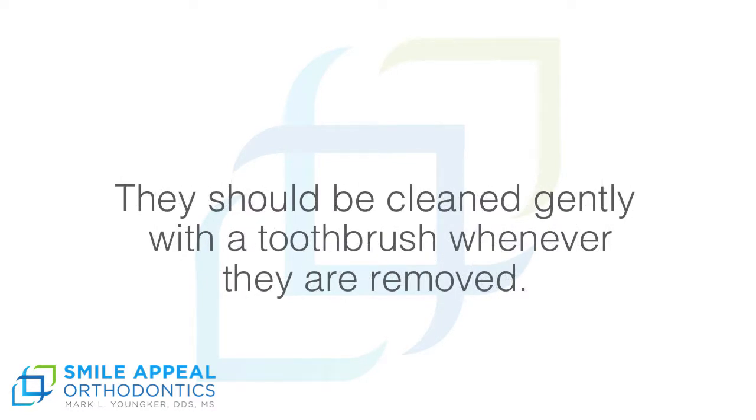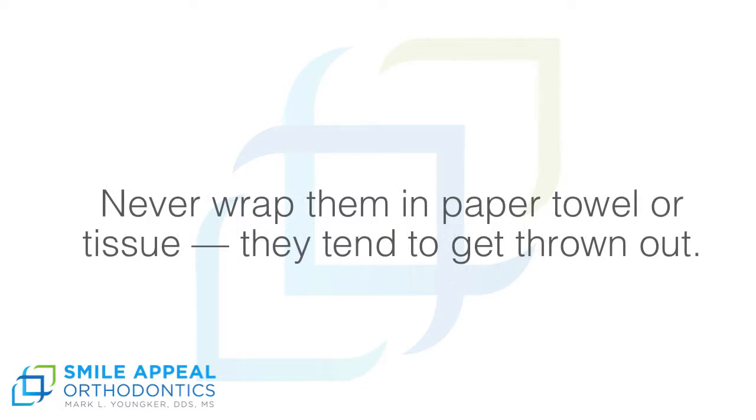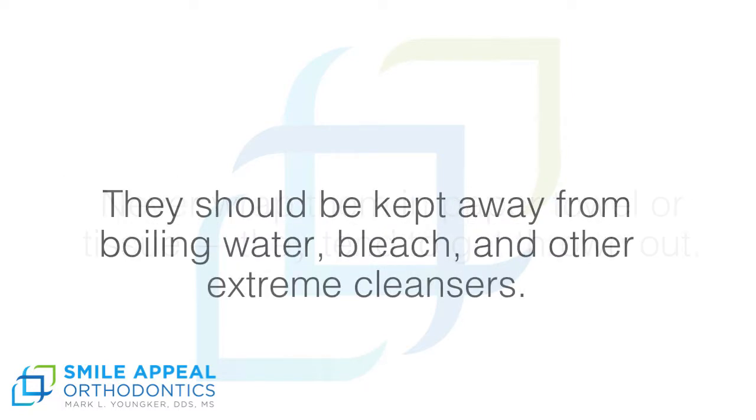They should be cleaned gently with a toothbrush whenever they are removed. They should be stored in the red or blue retainer case when they are not being worn. Never wrap them in a paper towel or tissue — they tend to get thrown out. They should be kept away from boiling water, bleach, and other extreme cleansers.